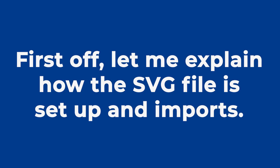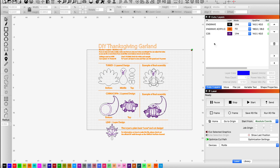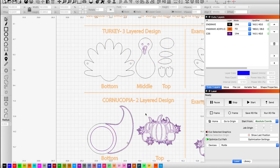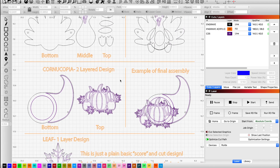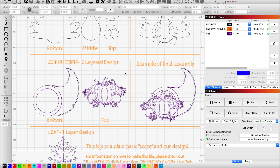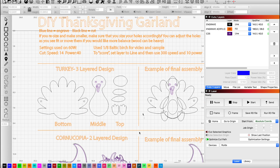This project is very customizable so you can swap the different design elements if you like and make it really unique. I want to touch base on how the file imports right into LightBurn. As you can see, we have all of the elements here organized by design type: we have the turkey, the cornucopia with the pumpkin, and a plain little leaf. You can mix and match — in this video I'll be using all three elements, two of each.